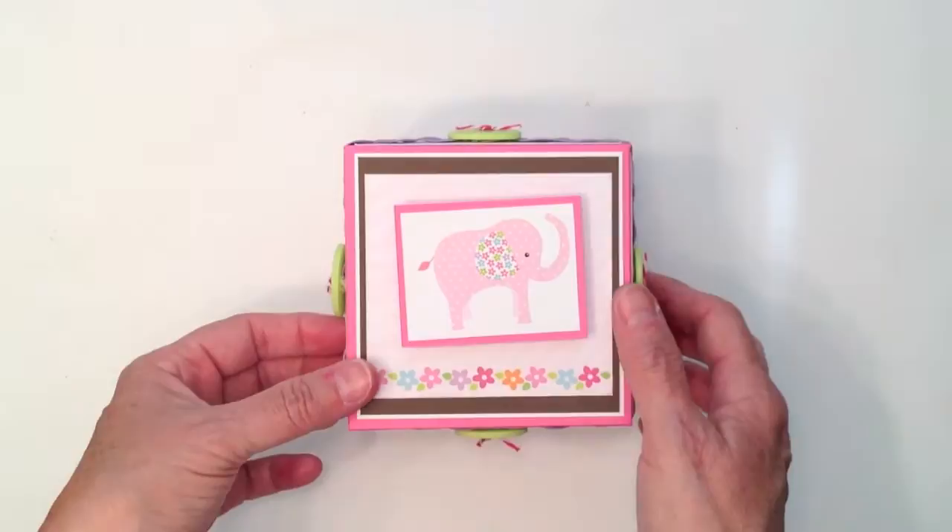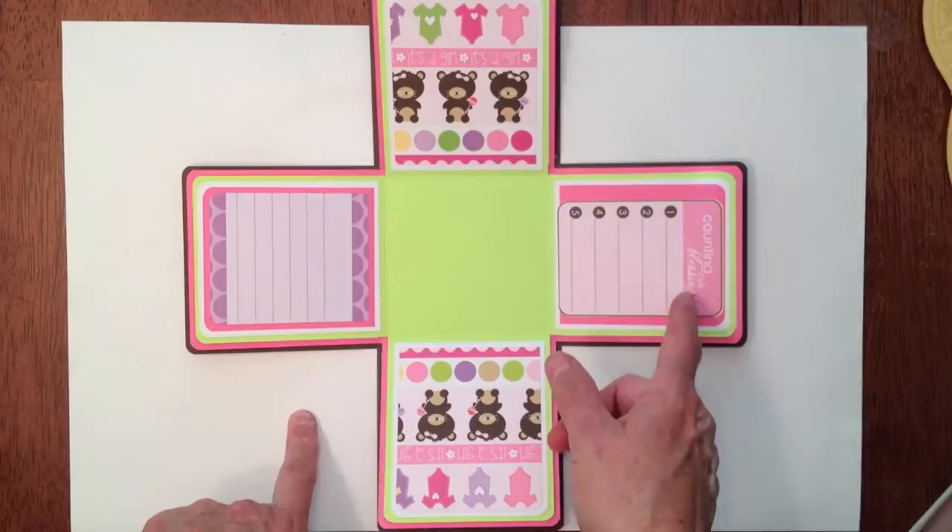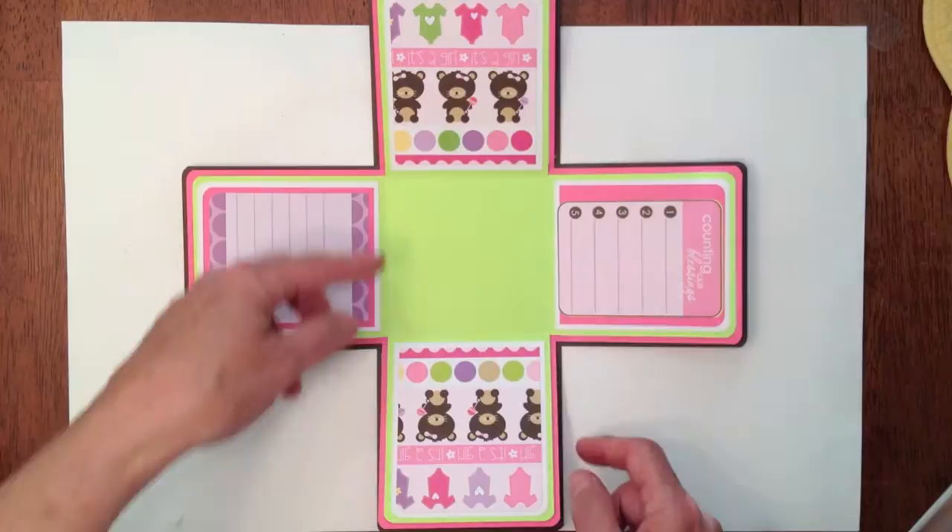And then you open it up — ta-da! I haven't decided yet if I want to put something else here or not, I'm still debating, but I just left it pretty simple. There's a couple of journaling spots here. This one says 'counting our blessings,' and this is another journaling spot. These were actually from the design paper — I just cut them out. And this is a strip of paper.